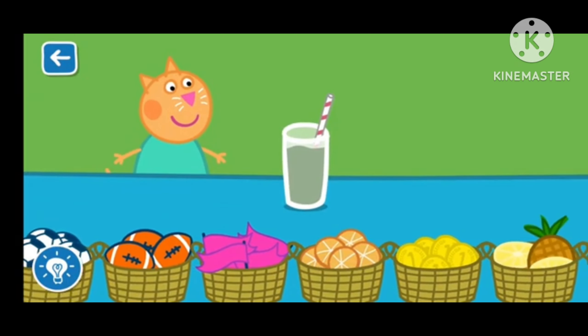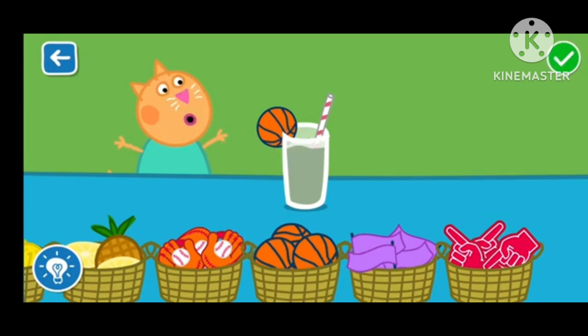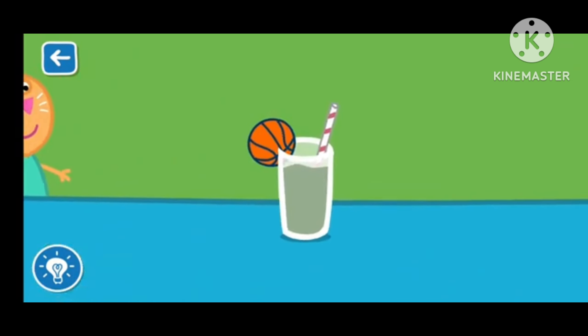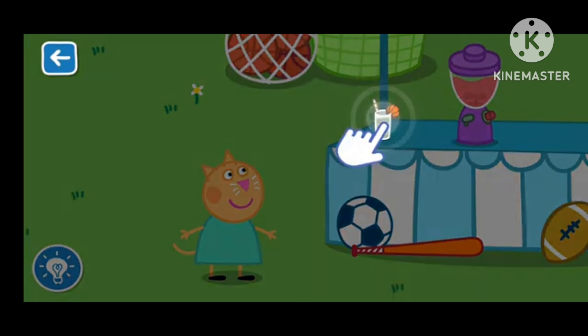Drag the items to decorate your smoothie. Well done! That looks like a delicious smoothie! Drag the glass to serve the smoothie.